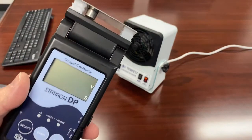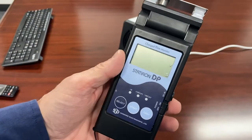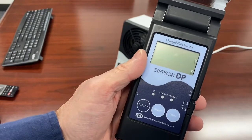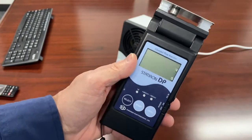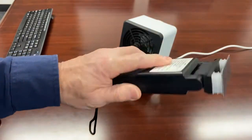Hello, this is Chuck Degman from Staticlean International. I'm going to do a quick demo video for the Shishiro StatIron DP, which is a great handheld charge plate monitor. This is a really nice, very compact piece of equipment.